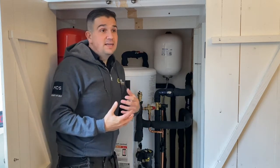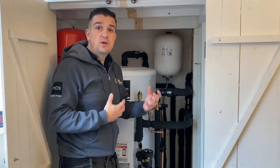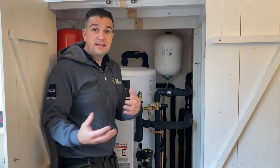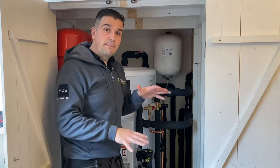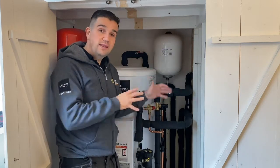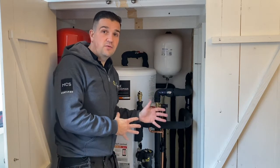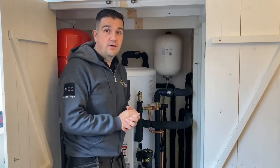Previously they were using electric radiators and electric showers, so they were using high-energy sources to heat their home. What we're trying to do is bring that balance back with the heat pump and take away the elements they were previously heating with, hopefully offering a more efficient way of heating their home.